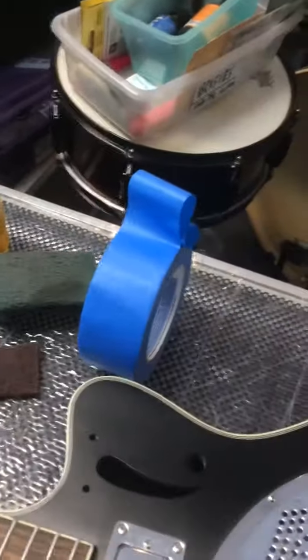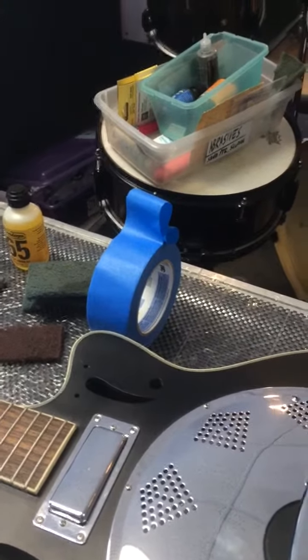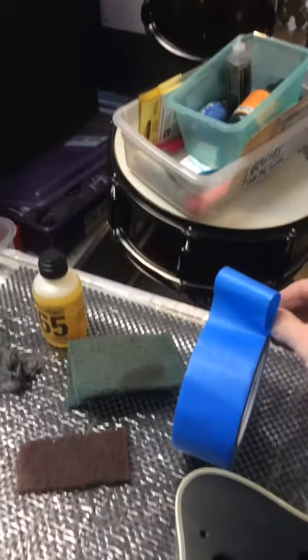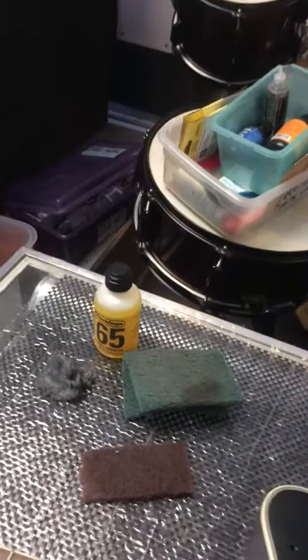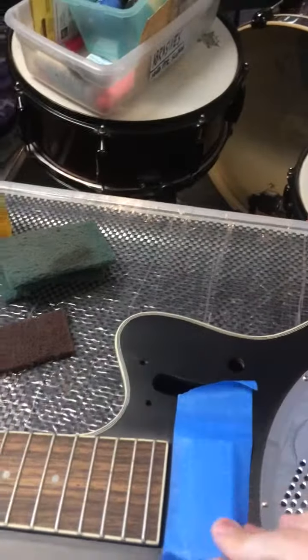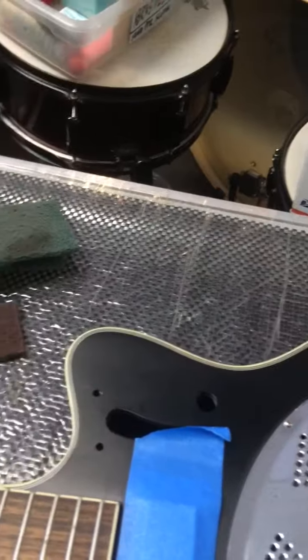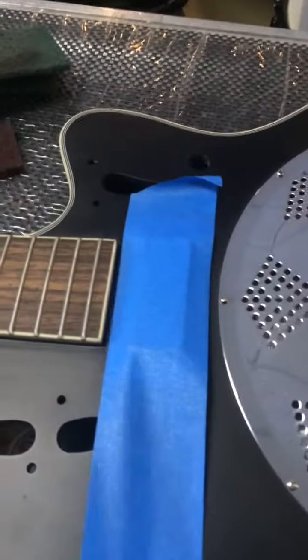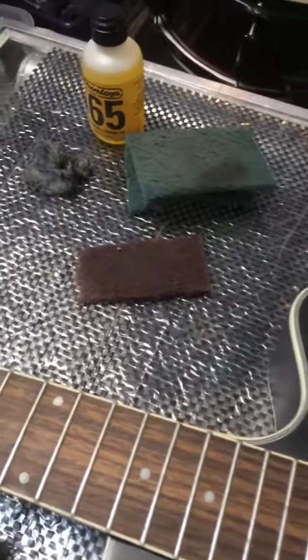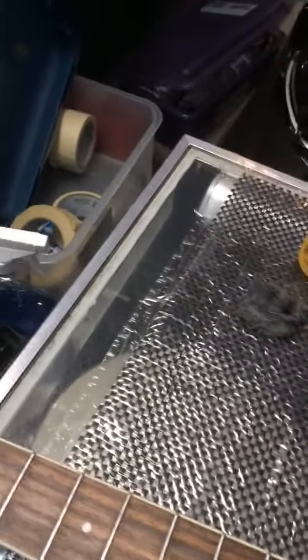The first step is to cover the pickup with some painter's tape, because it won't hurt anything on the finish of the guitar, but the big idea is that it will protect the pickup from getting all those chips of steel wool when we go to do that. Painter's tape won't really hurt anything, so you should be all set.